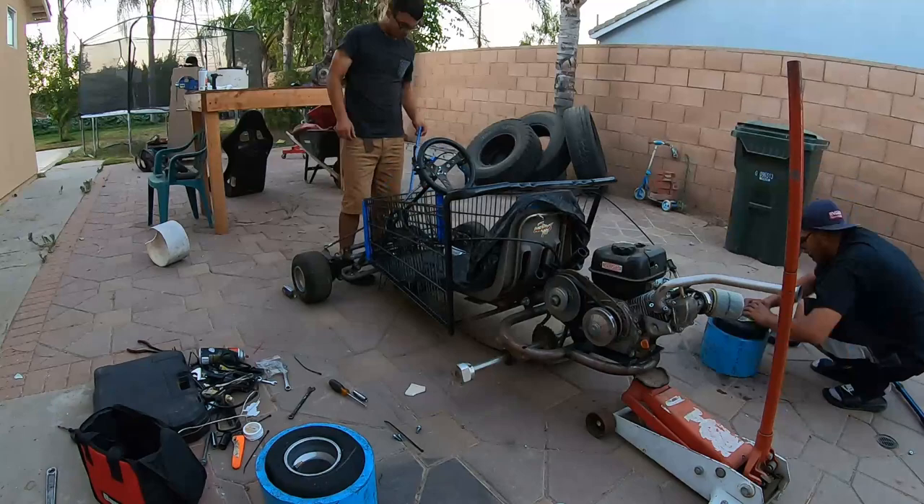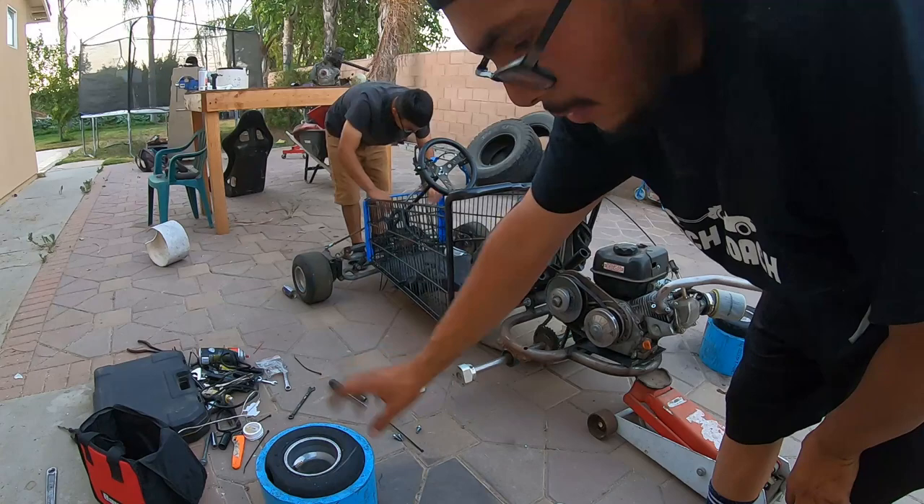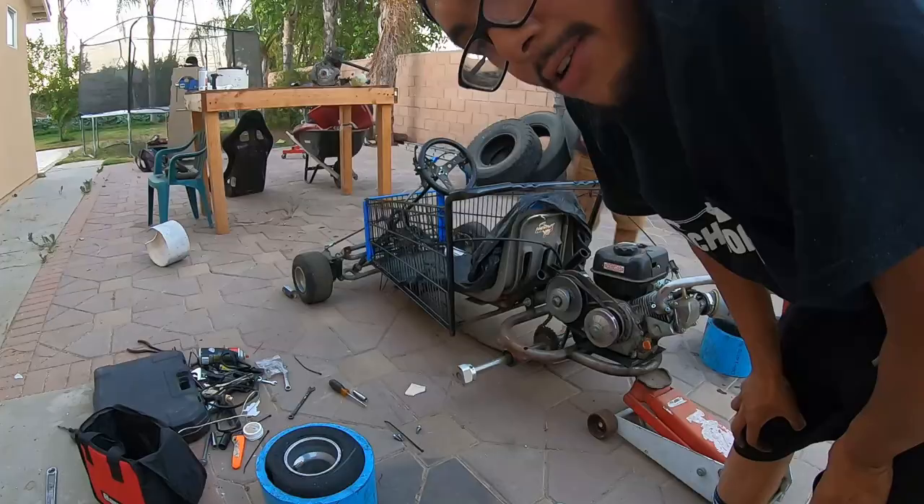As you guys can see, that one is a pain because it was aired out and it had the wheel on without the PVC, so the rubber itself actually expanded. That's why I'm having trouble with that one. I am freaking tired.